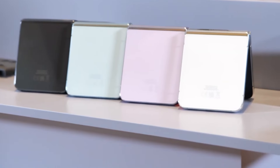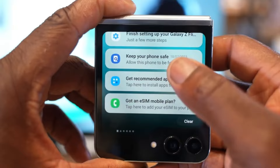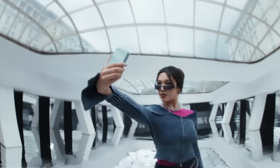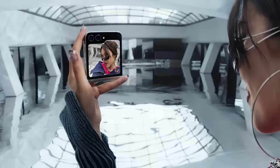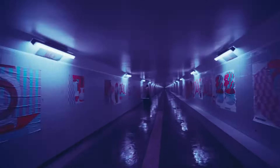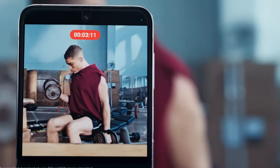The increased thickness in UTG for the Galaxy Z Flip 6 is a substantial improvement — it's not just about making the crease less visible, but about enhancing the user experience and the overall longevity of the device. Samsung's careful approach might finally pay off with the Z Flip 6. Of course, we'll have to wait for the official release to see if these rumors hold true. With potential upgrades in processing power, camera quality, and battery life, the Galaxy Z Flip 6 might just be the foldable phone we've all been waiting for.